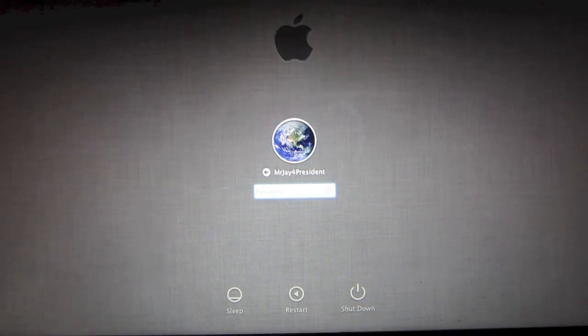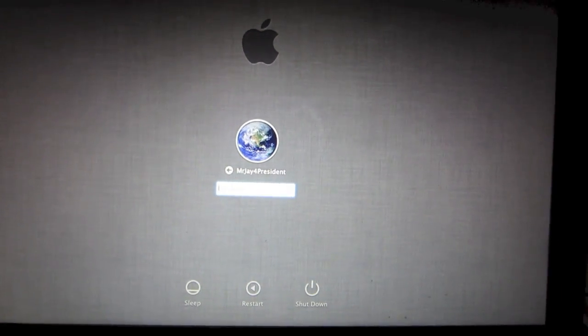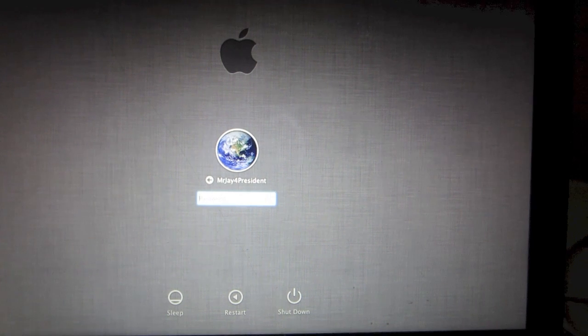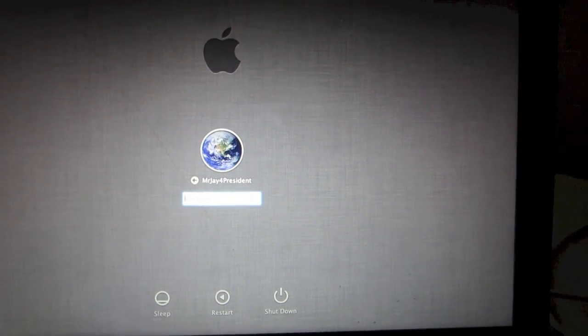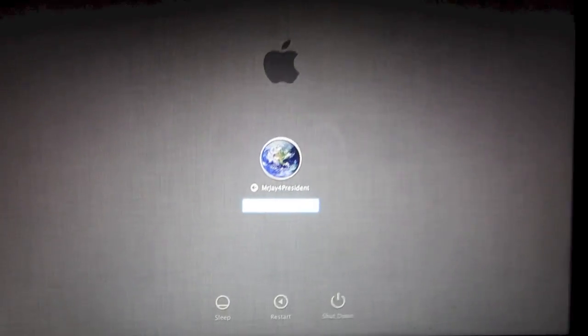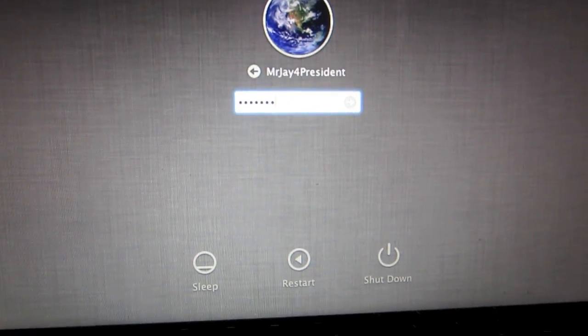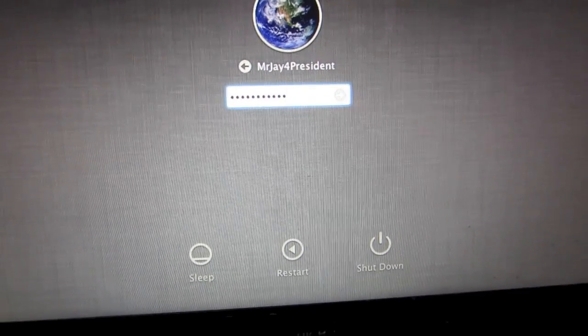Hi, what's going on guys, Mr. J here with another video. Today what I'm gonna show you is how to bypass the password on any Apple computer. I'm gonna demonstrate this method on a MacBook Pro 13 inch, and as you can see, I don't know the password on this computer. This will involve a couple of steps.